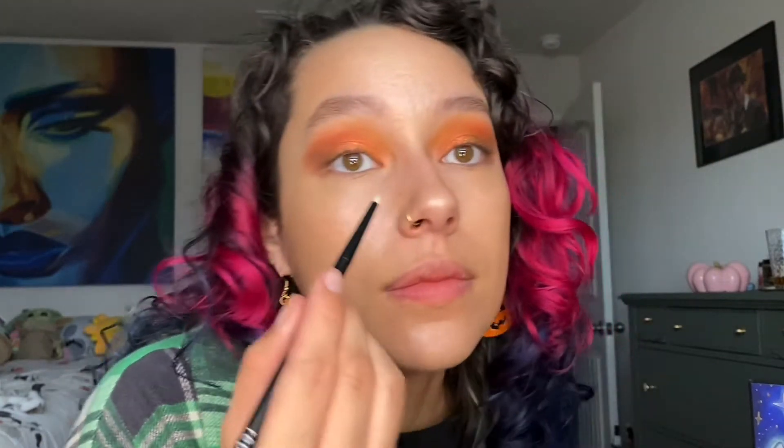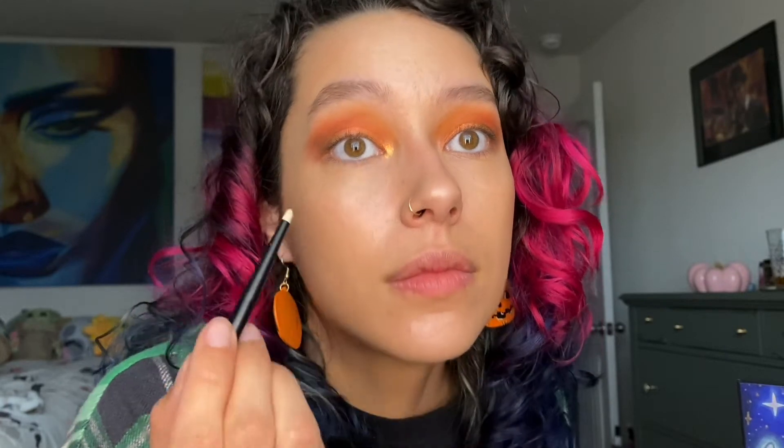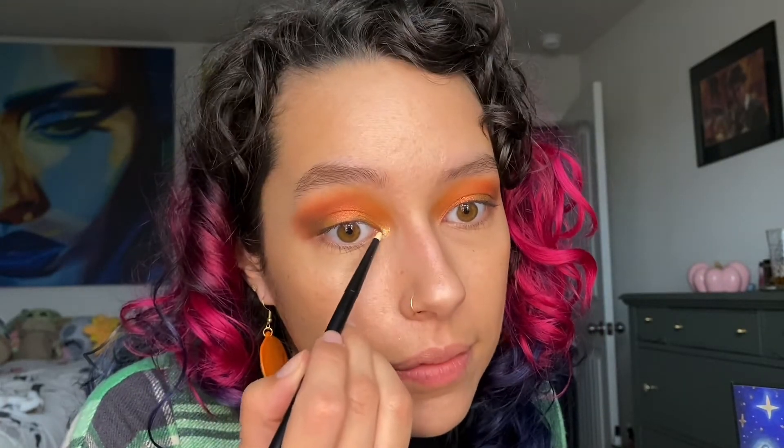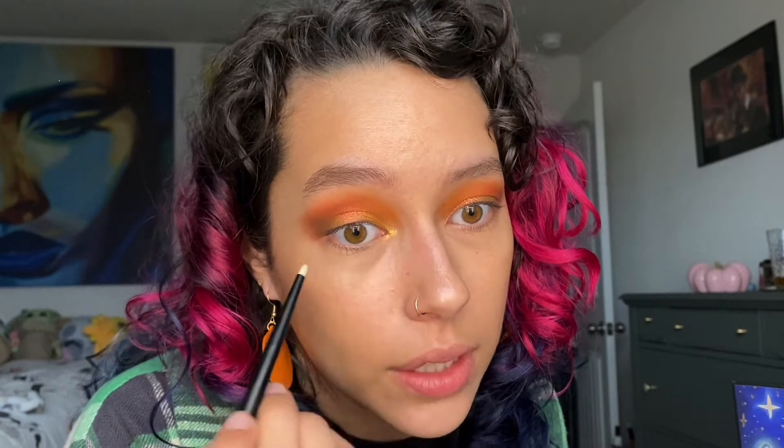This is literally the best inner corner brush, and we are going to take — actually hang on, I feel like I knew — it's Phoenix from Terra Moons. We are just going to have an orange look.